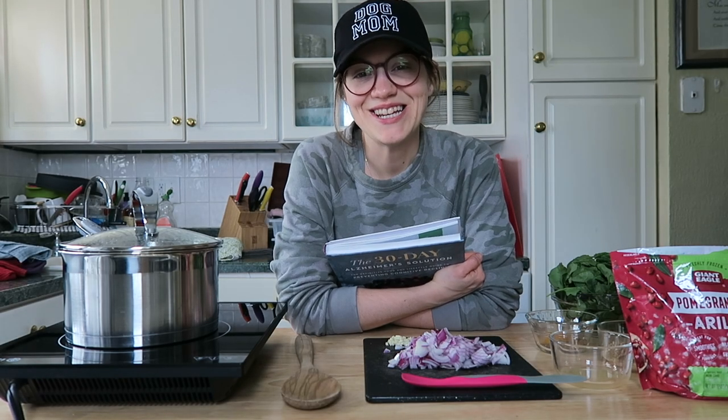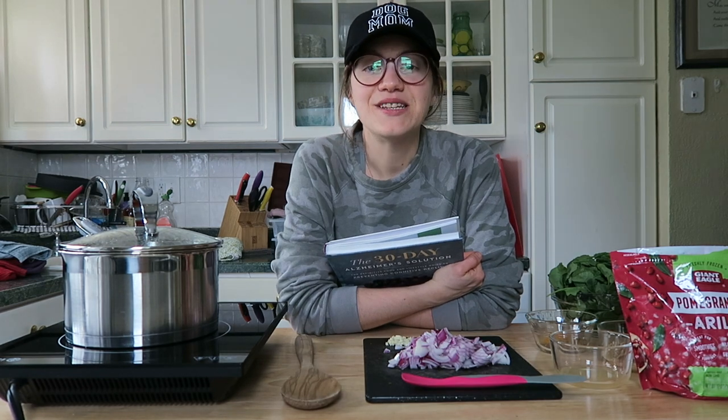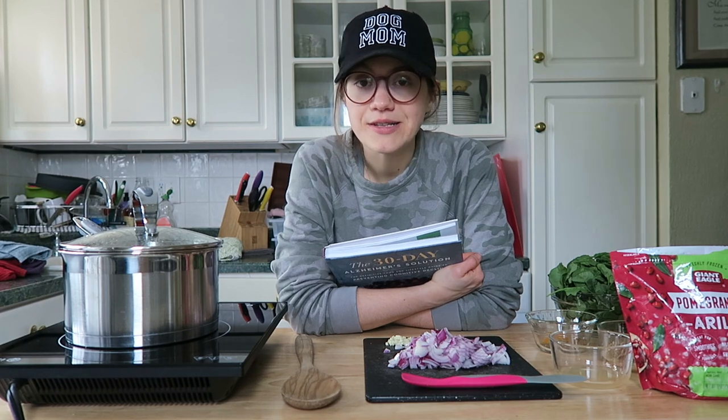Hey guys, it's Britt and welcome back to my channel. I'm so happy you're here. We are kicking off May by doing another book that I think you guys are really going to enjoy. We've been doing this series for a couple months now where I pick one book or cookbook that's hopefully plant-based and I just kind of share four recipes generally out of the cookbook to give you a preview.